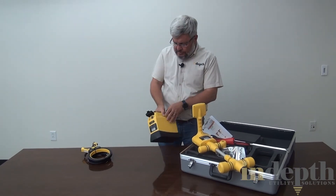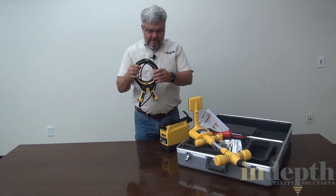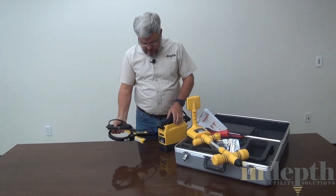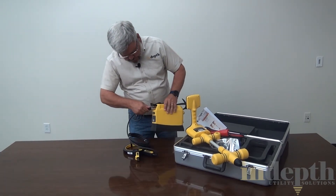You also have, as an accessory and upgrade that a lot of people will buy, an induction clamp. The induction clamp can also plug right into this jack right here.